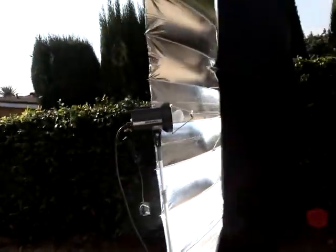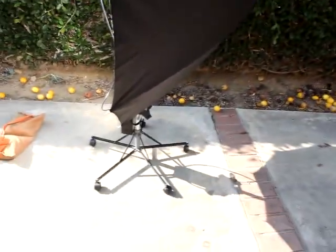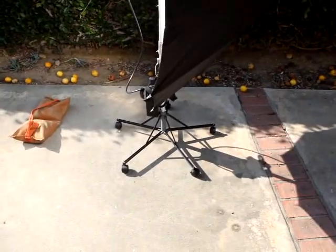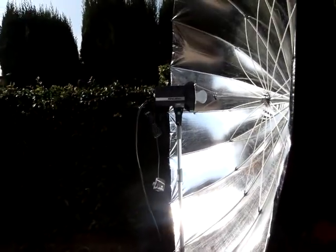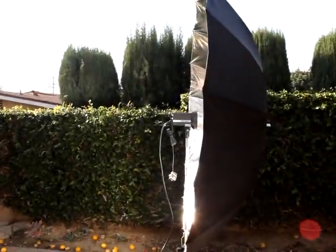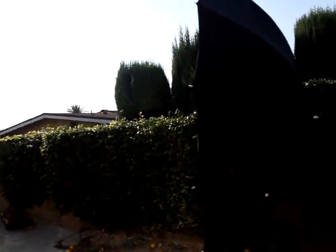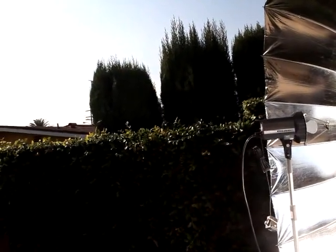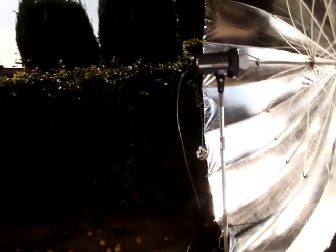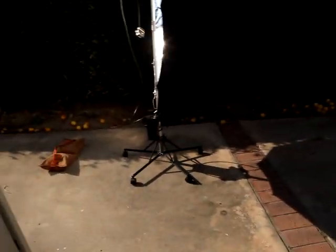So far so good. The stand is on a rolling IV medical stand and I'm just waiting for the wind to pick up.